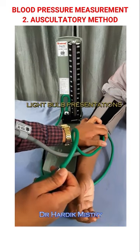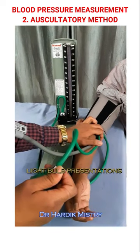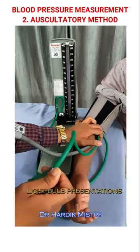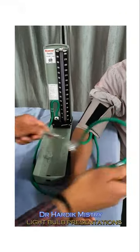Slowly open the leak valve screw and reduce the pressure. Mark the pressure when you hear a sound — it's the systolic blood pressure. Continue lowering the pressure. Mark the pressure when the sound disappears — it's the diastolic blood pressure. So this auscultatory method measures both systolic blood pressure and diastolic blood pressure.